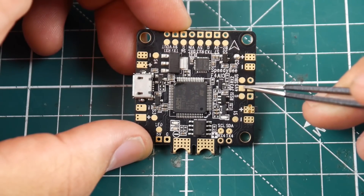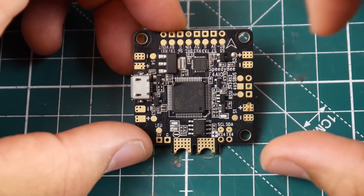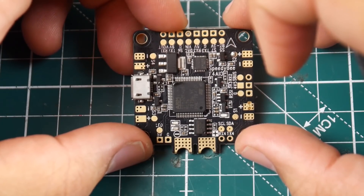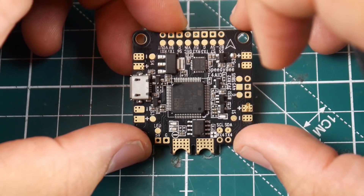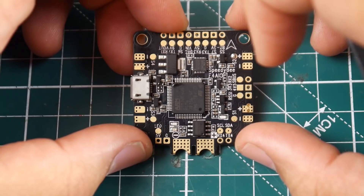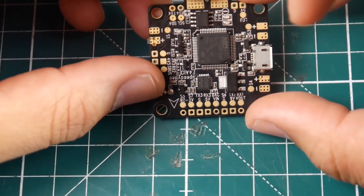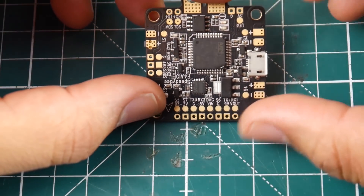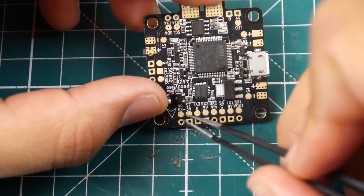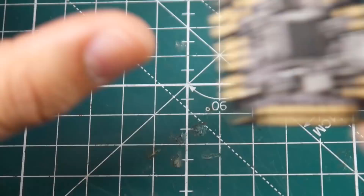It does not have ESC telemetry pads, but to be honest I find that pretty useless. I've connected it on two quads and both kept burning motors, so I try to avoid ESC telemetry now. On the bottom side we have S5, S6, and S7, which I believe are motors 5, 6, and 7 — so it supports up to 7 motor inputs, which is pretty nice.